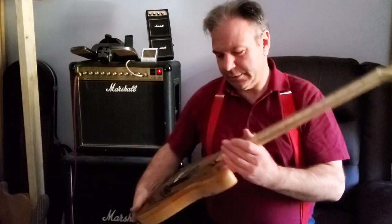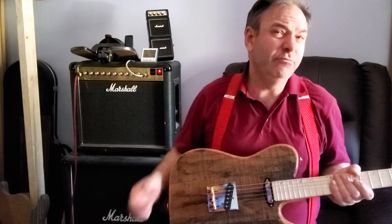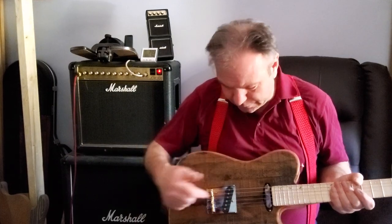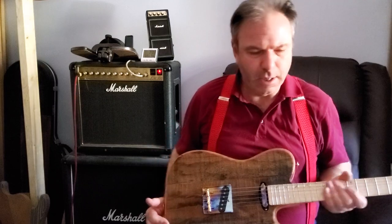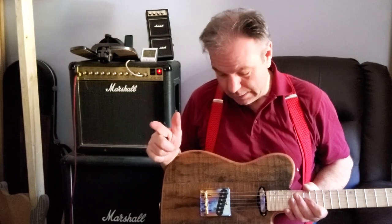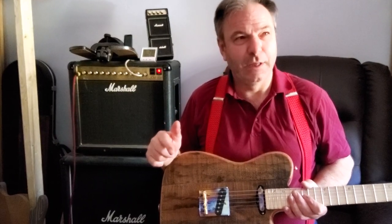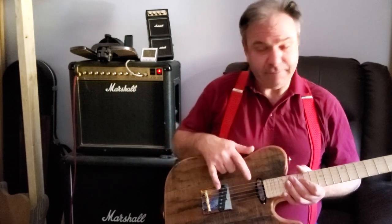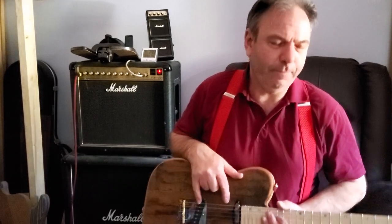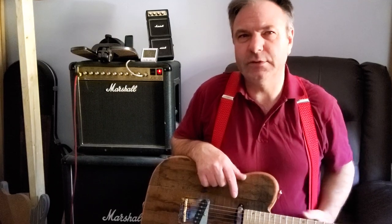Components: Gotoh tuners. And the electrics are all Bare Knuckle — it's a Wilkinson bridge, sorry, brass saddles. The electrics are all Bare Knuckle. Thanks Tim, Ben and the crew. They're the Flat 50s, and lovely, lovely tones and sounds as always. I've never heard a bad Bare Knuckle pickup yet.